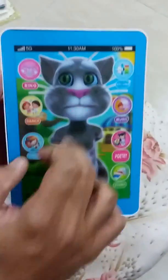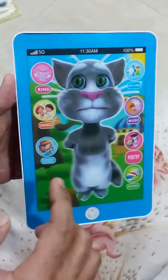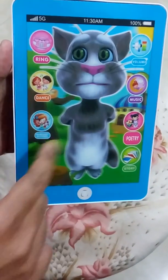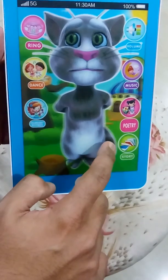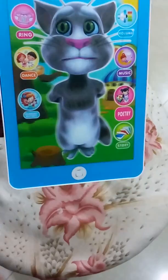This is Talking Tom. If you press the body, it makes different kinds of sounds — check this out. Okay, thank you friends.